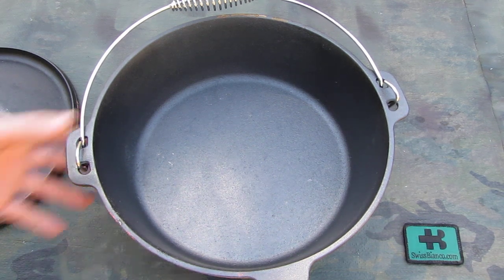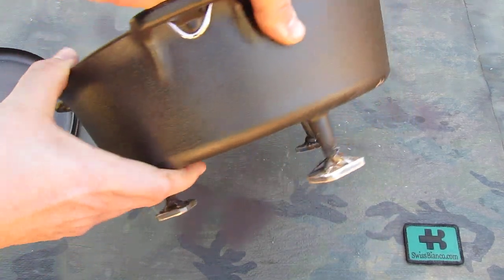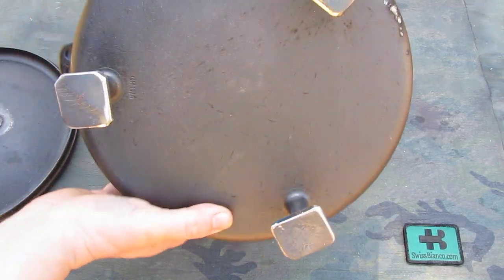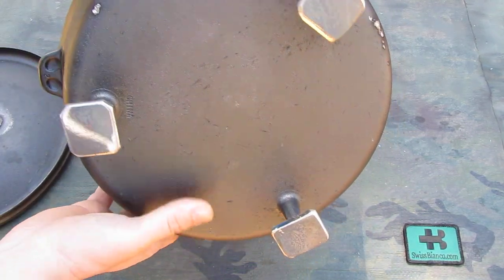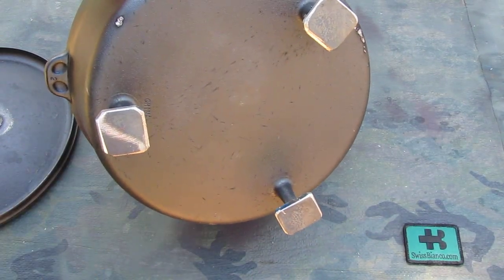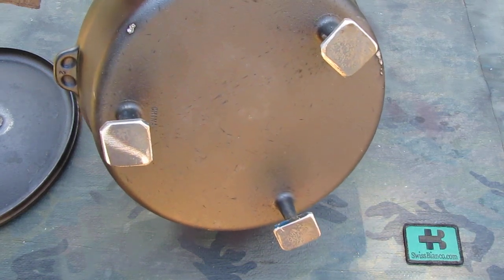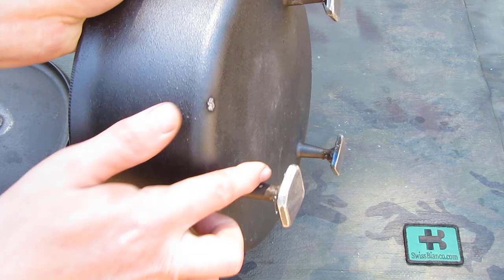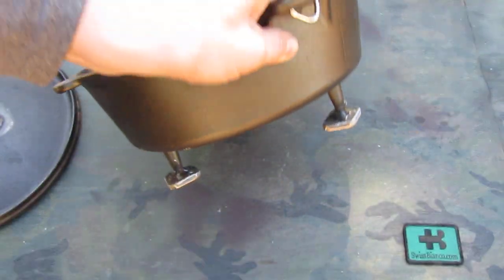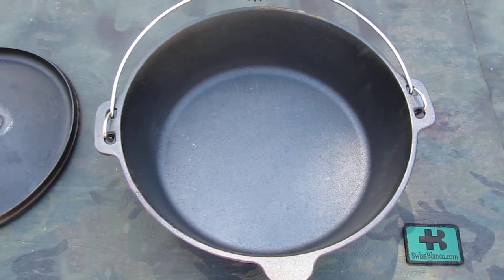The item has feet on it — three feet. The feet are rather small, so I welded on those three plates there. Because we have a bit of wet ground here, and if we fill that up with food, those tiny feet could sink into the ground. So I did that as a modification on it. We'll see how well it's going to work — right now it's brand new.